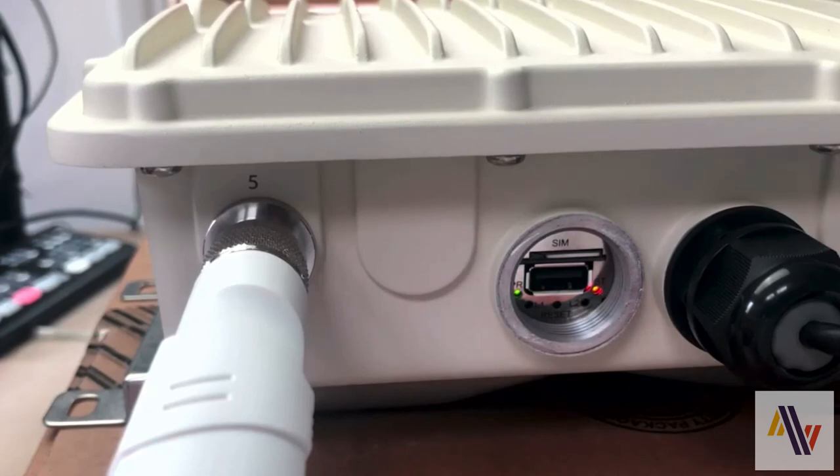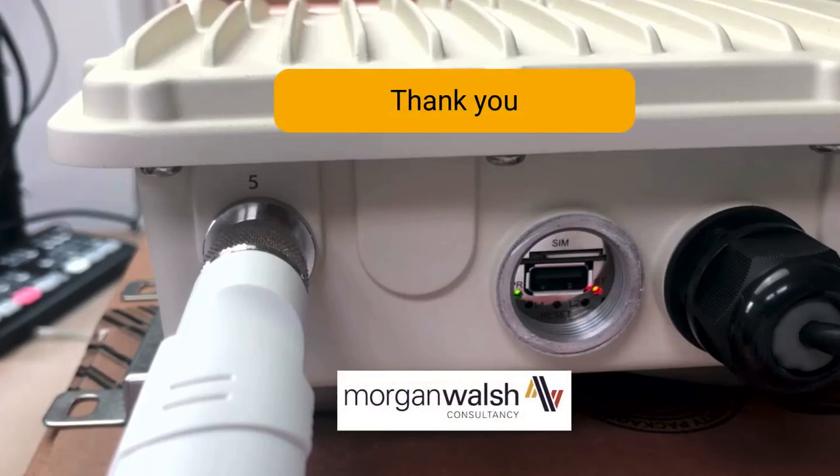Note after this point you will have to connect via ethernet and set up all of your settings from scratch. We hope this is of use to you. If we can be of any help please do get in touch. Thanks very much for watching.